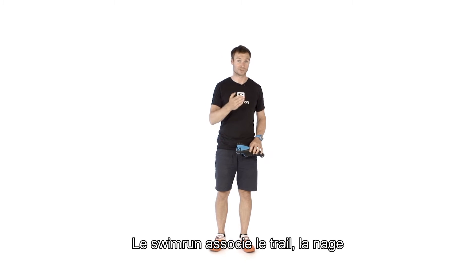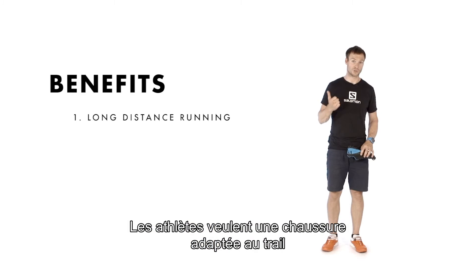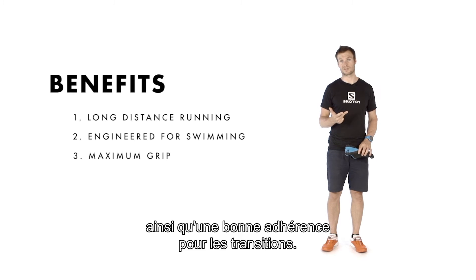Swimruns are a combination of trail running with swimming sections and pretty challenging transitions. So athletes expect a good shoe for running on trails, a shoe that behaves well in the water, and a good grip for the challenging transitions.